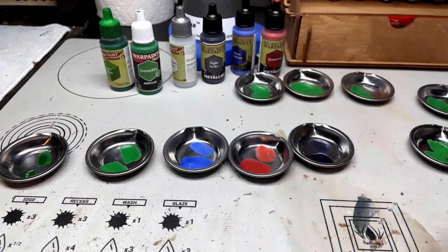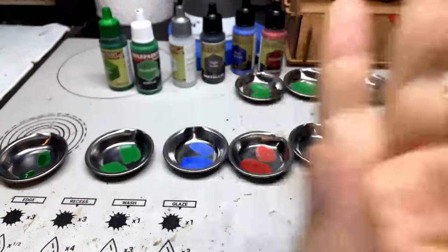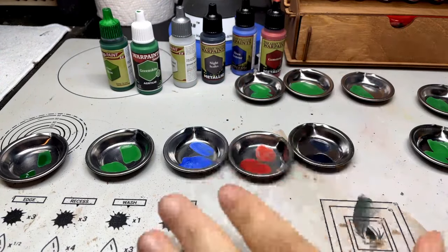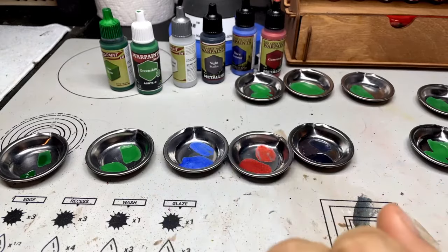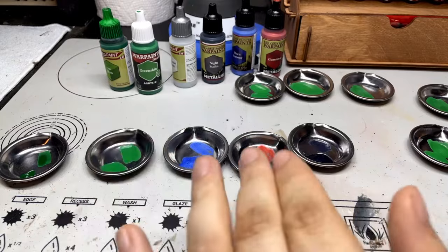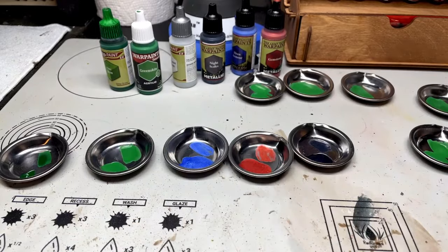Five or six drops of Speed Paint Medium to your War Paint or Fanatic and there you go - you have a Speed Paint. You can also use a little bit of airbrush thinner, or Army Painter Air, and then add a couple drops of Speed Paint and boom, there you go. Just a quick little thing - thanks for watching, really appreciate you, and I'll see you in the next little hobby tip video. Bye bye.